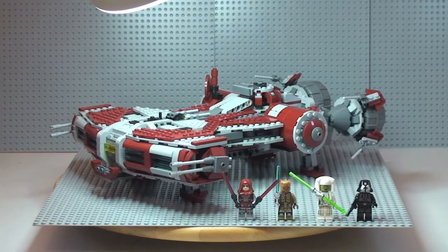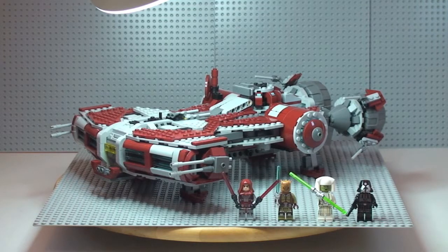First thing to admit on this one: I didn't actually build this set. My wife built it quite a few weeks ago and I just haven't got around to reviewing it. Apologies in advance if I miss anything — normally when I build things I get to know all the features and functions. But I've had a good look and I think I've picked up most of them.